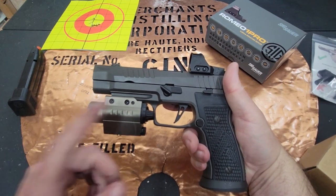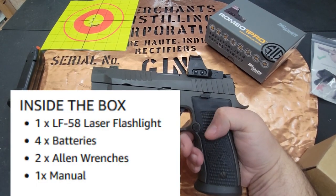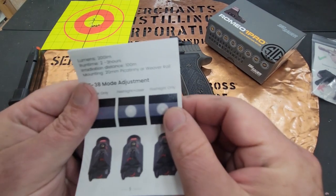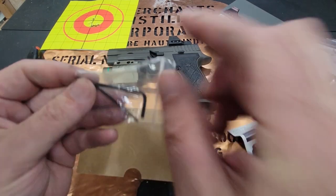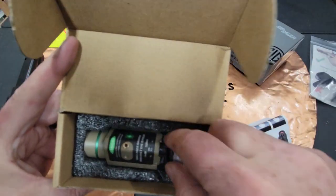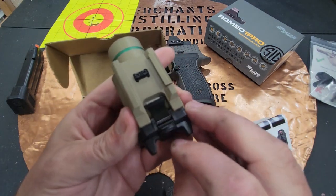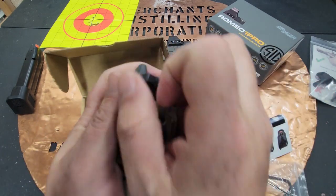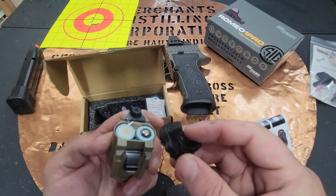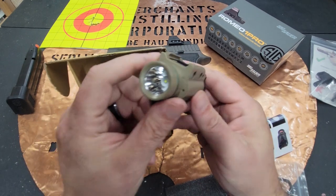My hand fits really well on it — it sits close to the trigger guard. It comes in green, flat dark earth, black, and other options, running around $50 at the time of this video. It comes with nice instructions, mounting tools for the Picatinny rail, and a tool to sight in the laser — which was super easy. It also comes with an extra set of batteries, which is always appreciated. Setup is simple: just pull down on the lever and it opens right up. The whole back plate does pop off, which I wouldn't have chosen, but for $50 it's a neat setup and ready to go right out of the box.